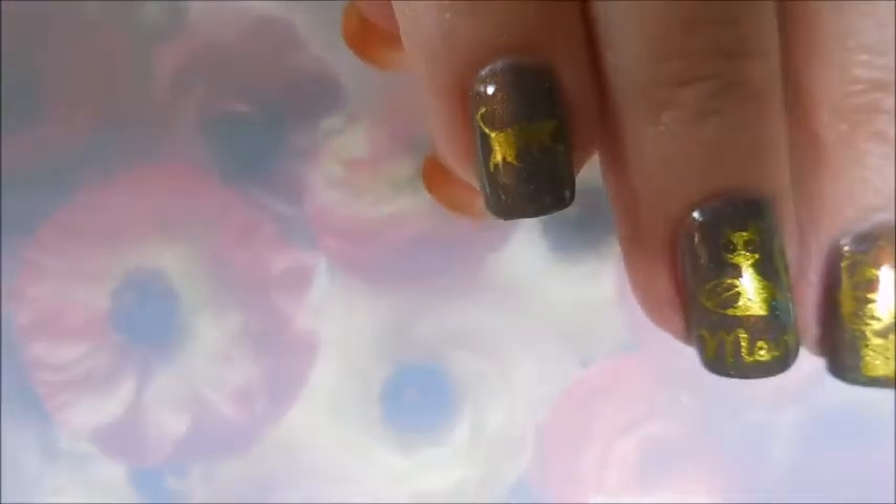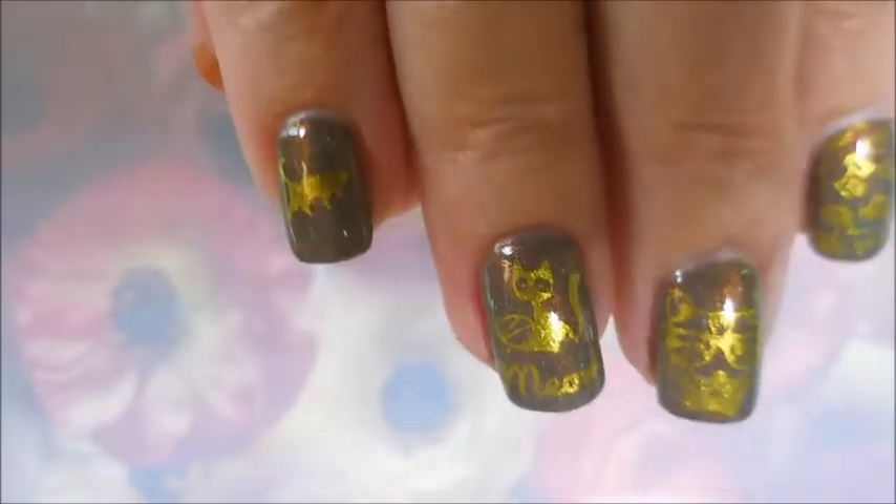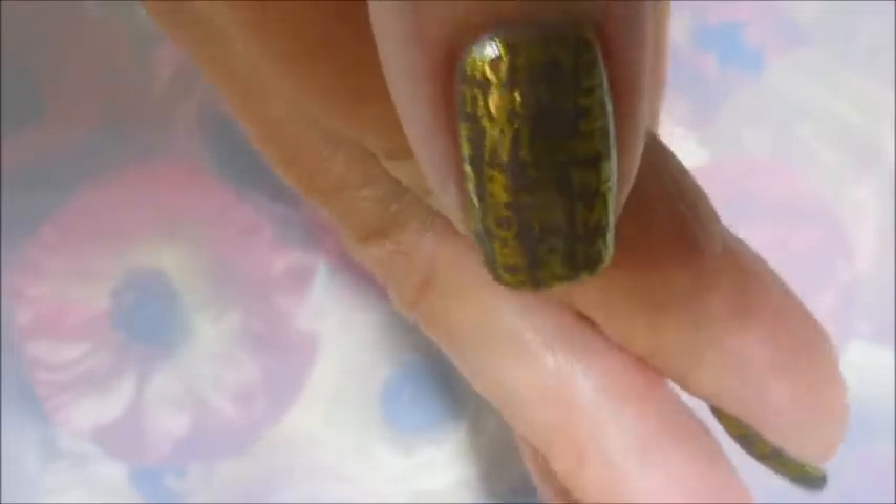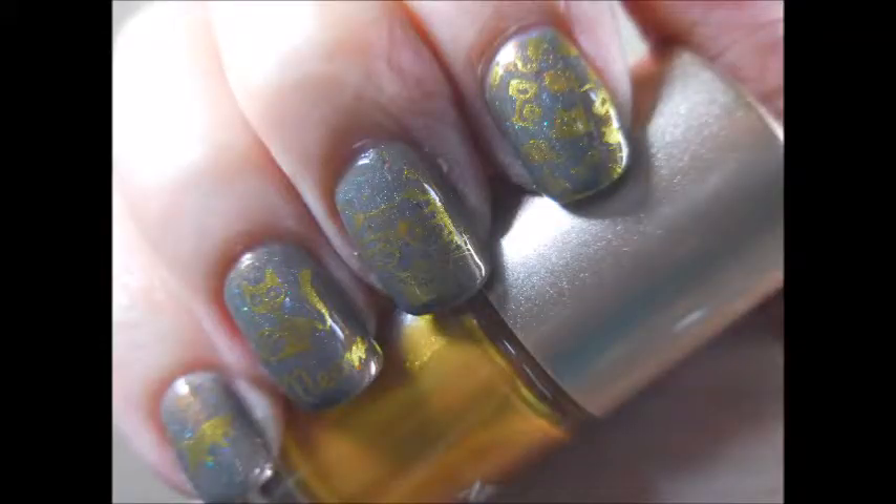Well, I hope you enjoyed this one — Smelly Cat and all. I would love to hear your thoughts on this manicure and this polish if you would leave me a comment down below. Here's my still photo, it doesn't do it justice but that's what we got. And that is all I have for you today — thank you for watching, and until next time, be good to yourself. Talk to you soon, bye!